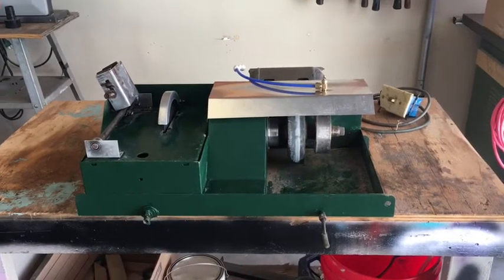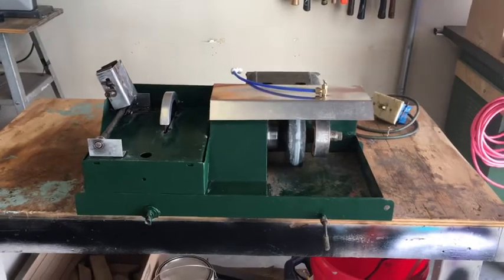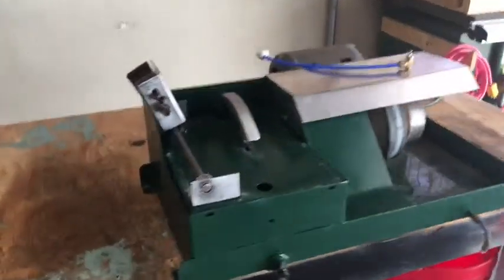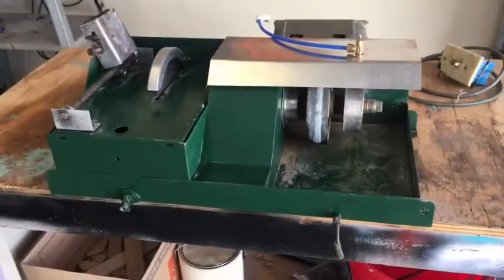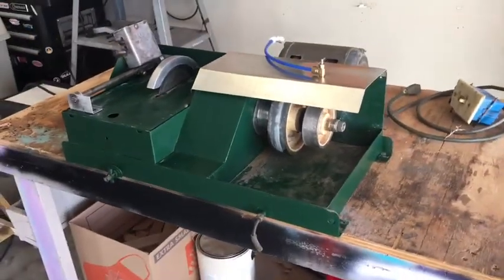A little update on my lapidary machine. I found out it was a Lortone 130.